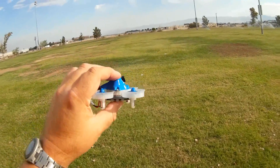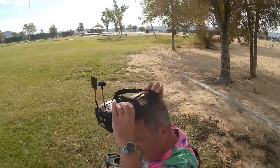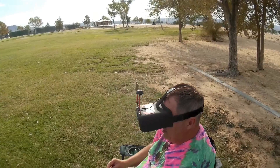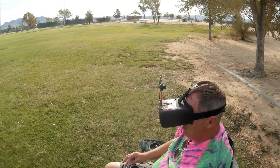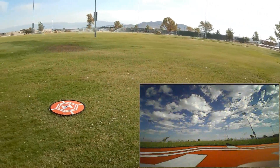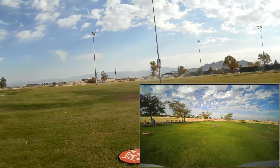So let's go for a flight of this thing and see how it performs. Okay, I'm going to select Acro and arming the motors, and away we go. Let's see how I feel for this thing first.